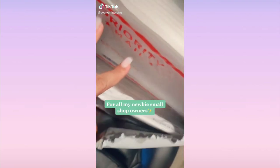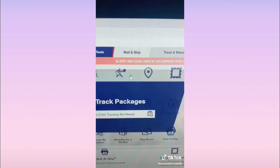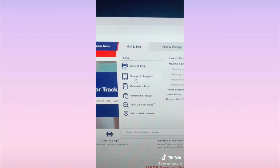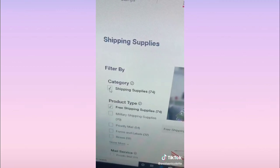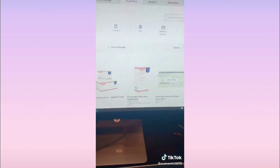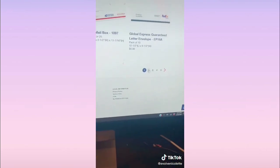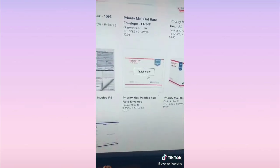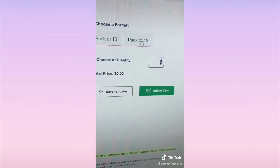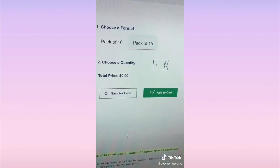A lot of people don't know this, but you can get free packing supplies from the post office. Go to usps.com, go to Mail and Ship, click Stamps and Supplies, then go to Supplies. Make sure you leave it on free shipping supplies and take off regular shipping supplies. Here are all the free boxes that get mailed to your house — you can also pick these up at the post office, but the ones I use can only be shipped to my house.